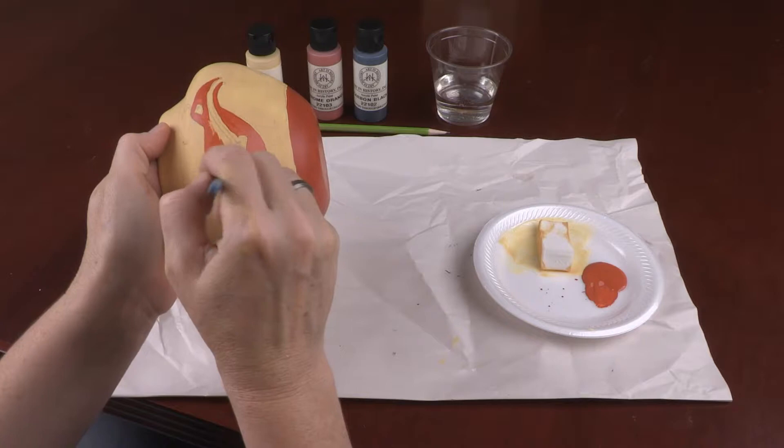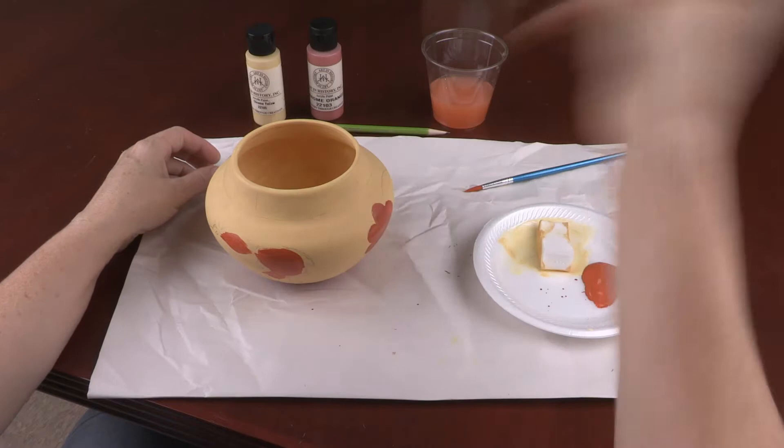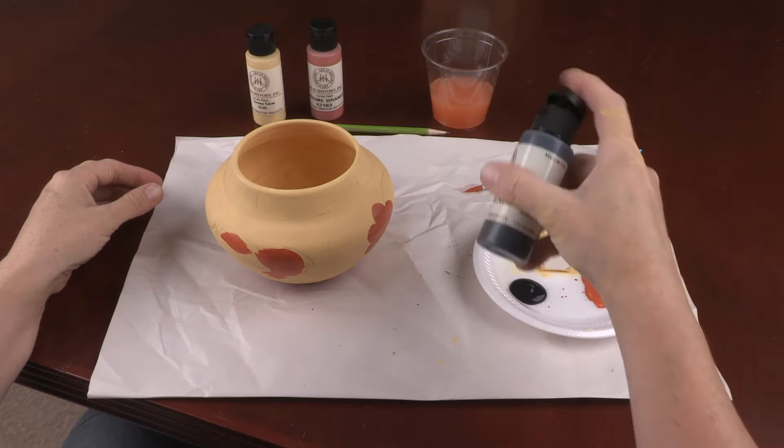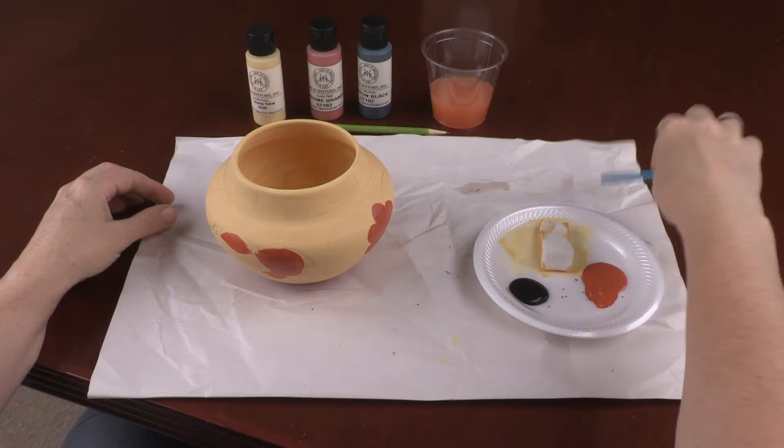Allow the replica to dry. Squeeze some black paint onto the plate. Using the paintbrush, begin outlining your designs. Lightly thinning the paint will help it flow better when painting thin lines. Rolling the brush as you drag it through the paint will help you bring the bristles to a point.